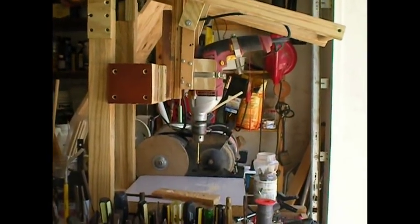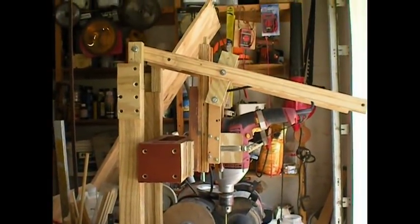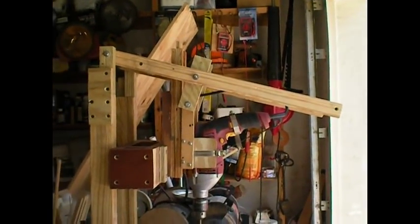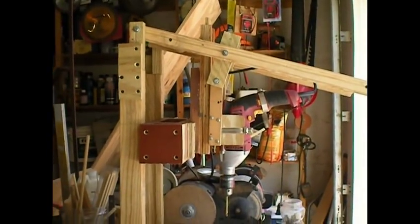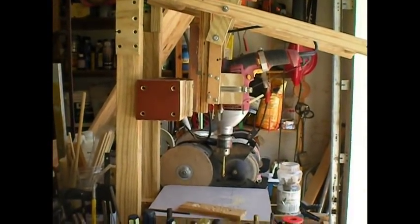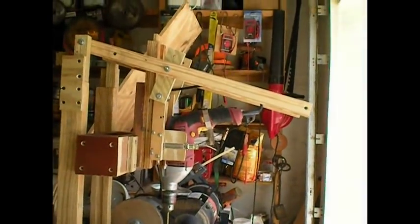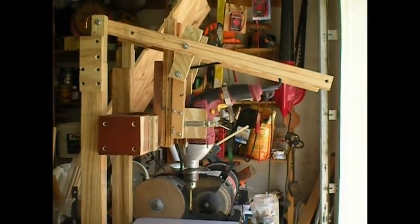As you can see, everything is made out of scrap wood. I get it free at Home Depot — it's used under the pallets — and basically this whole drill press cost me under $5 to build. Of course, I had the hammer drill to begin with.